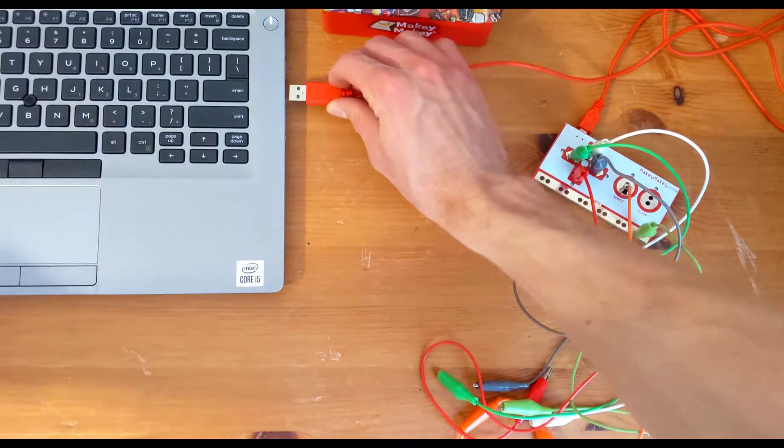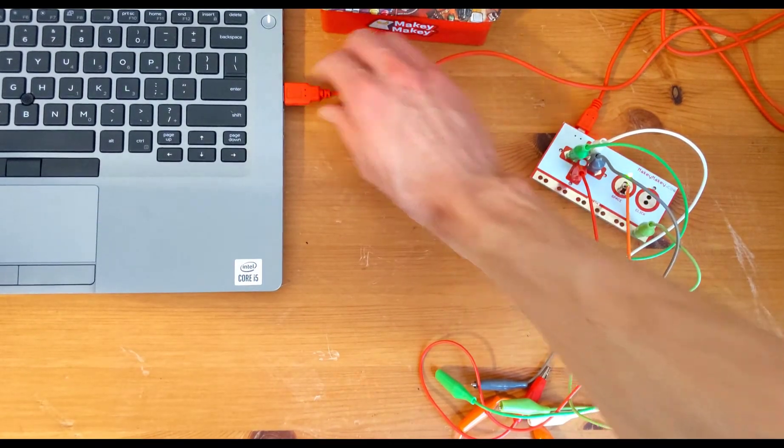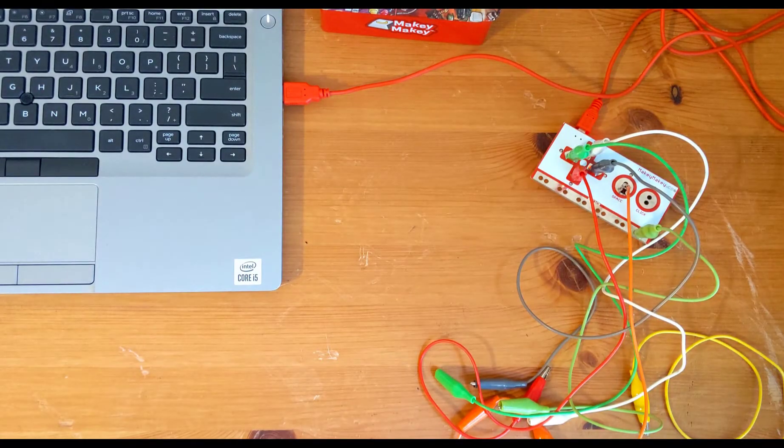Now we're going to plug the other end into our computer. If it doesn't want to go in, try flipping it over.